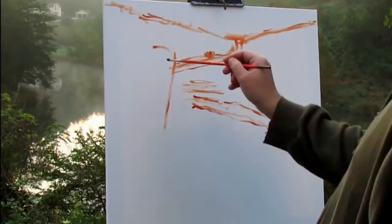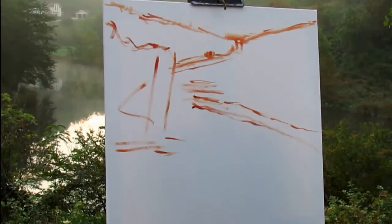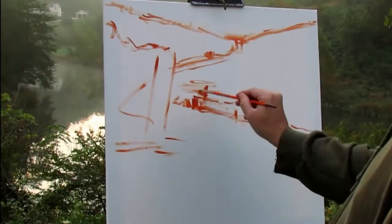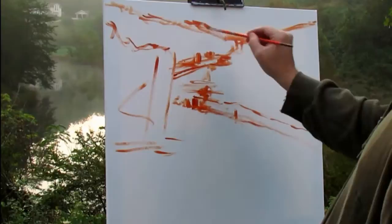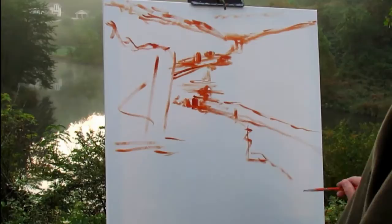Basically it's all about composition at this point — sketching in approximately where everything's going to be. I usually start with a toned canvas, but I kind of forgot today. I'm using burnt sienna; I really like that color and that's what I usually tone my canvas with because I like the warm undertone that shows through. I'm placing everything in the background — I always start in the back or my center of interest and move out from there.